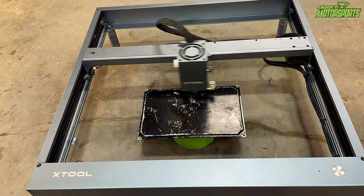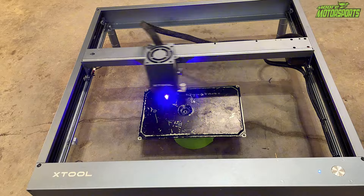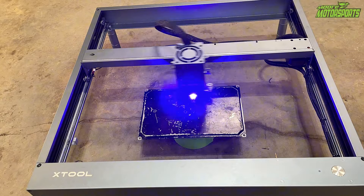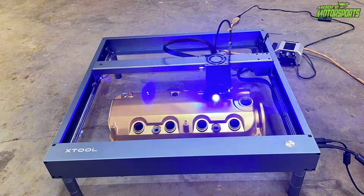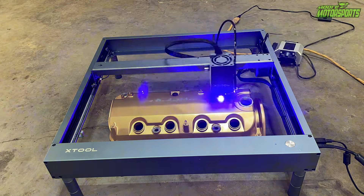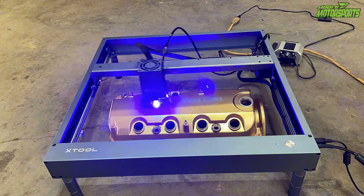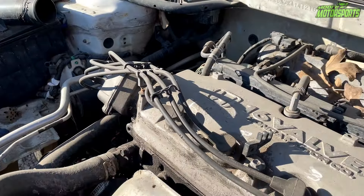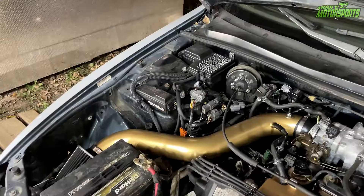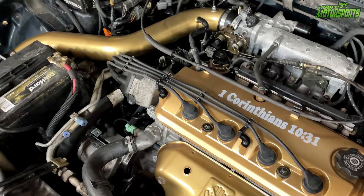I'm going to put that scripture right there on the valve cover. Since I haven't used this laser etcher in over a year, I decided to do a practice run on an old ECU cover, putting the power at 33% and doing two passes, and it turned out decent. So I put the valve cover in there and did two passes, turning the power up a little bit more. I probably should have turned it up even more, but it did turn out pretty good. This is what the valve cover used to look like, and this is what it looks like now.